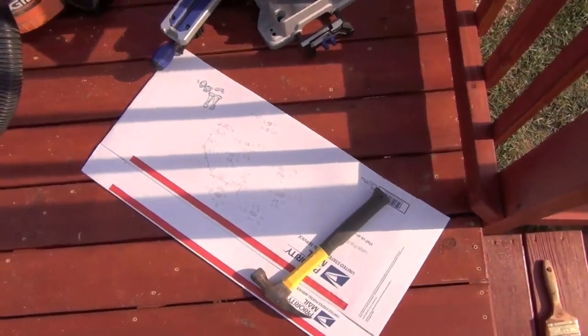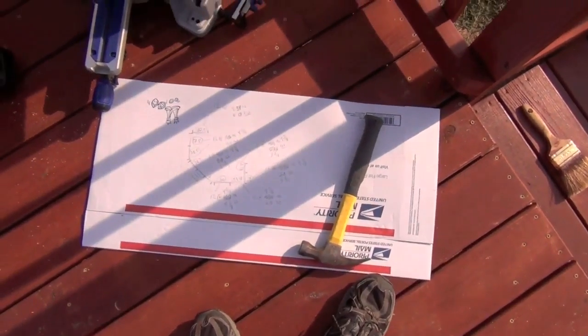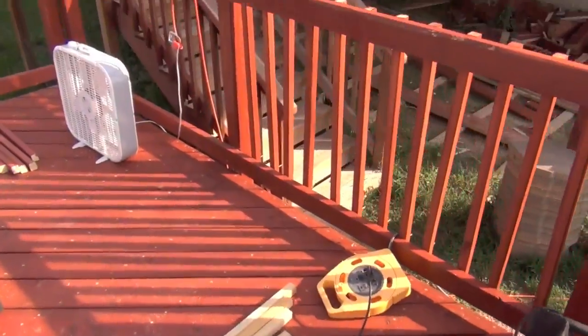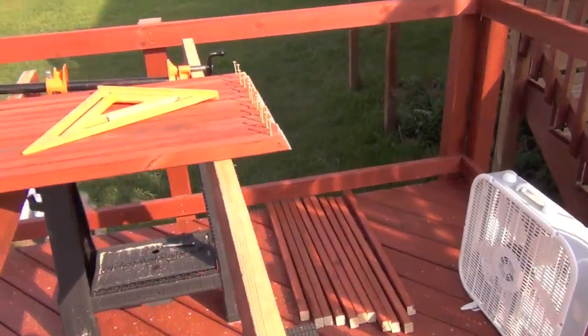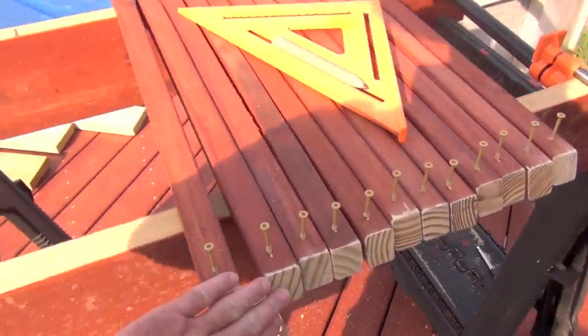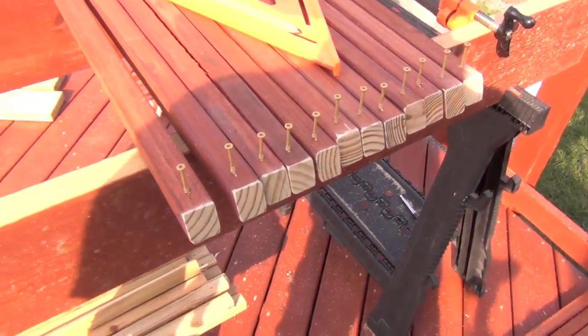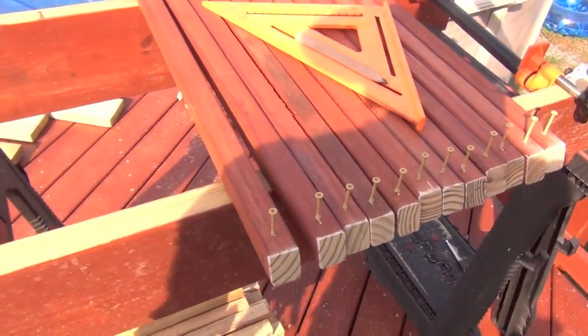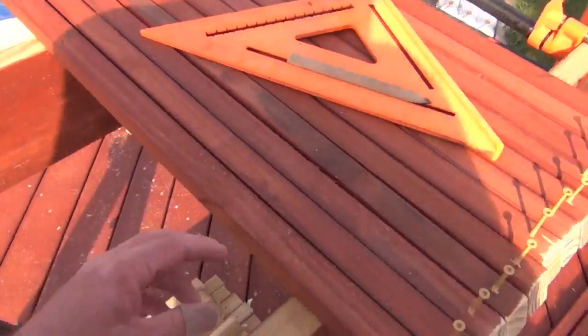I've got all my measurements down on a scrap piece. When you go to hang your balusters, I obviously cut all my ends first, then came back through and sanded them, and then pre-drilled them and pre-screwed them as well.